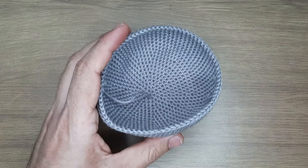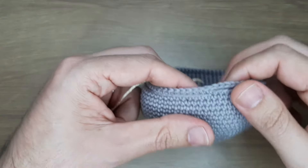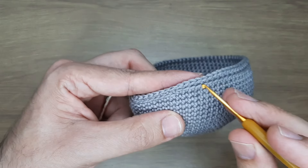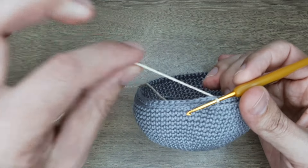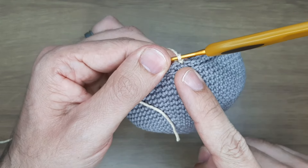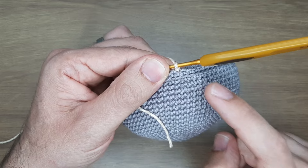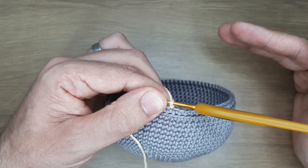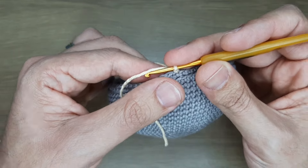Agora pego o fio amigurumi na cor porcelana — cor da barriguinha dela. Conecto o fio um pouco mais para cá do ponto onde arrematei. Essa é a carreirinha 24. Vou dar continuidade na numeração das carreiras — agora começamos a fechar o corpinho com diminuições. Carreirinha 24: 11 pontos baixos e uma diminuição. Arrematando o fio: busco o fio, fecho o ponto baixo com ele dentro e vou fazendo isso até sobrar só um pedacinho.